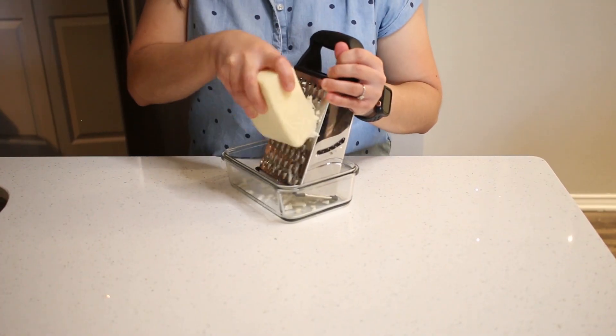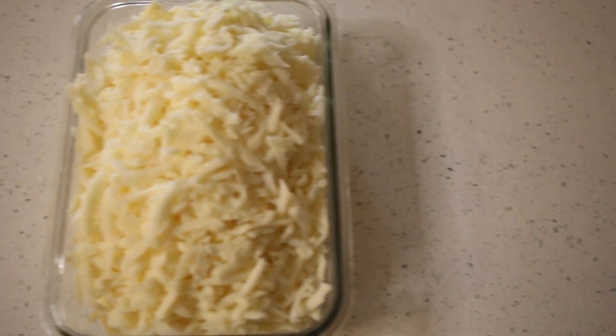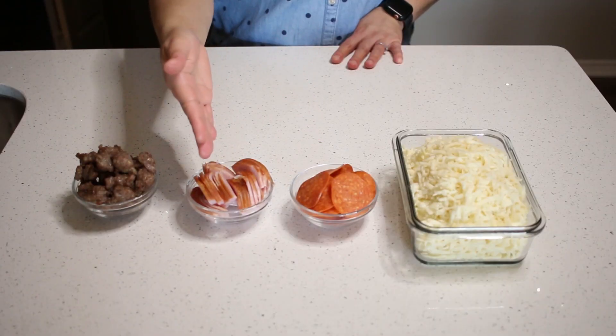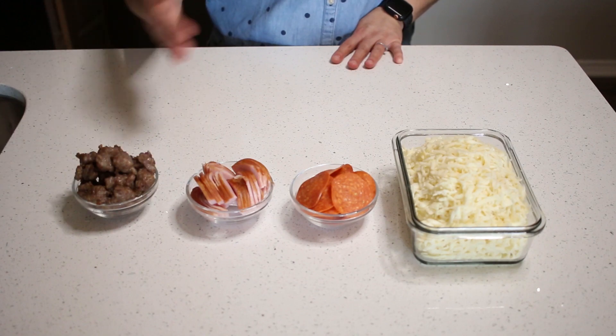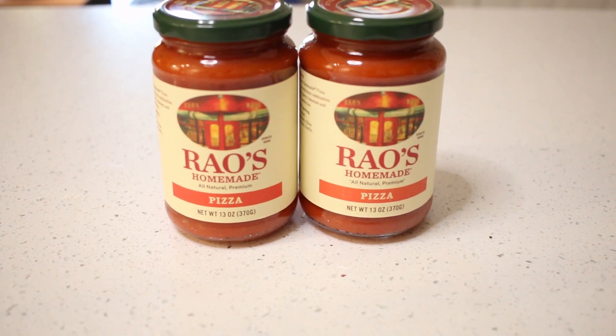Next, shred 12 ounces of mozzarella cheese. Gather your pepperoni, Canadian bacon, and Italian sausage. For the sauce, use your favorite store-bought or homemade sauce.